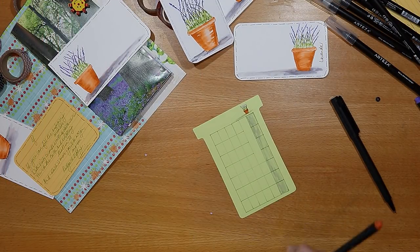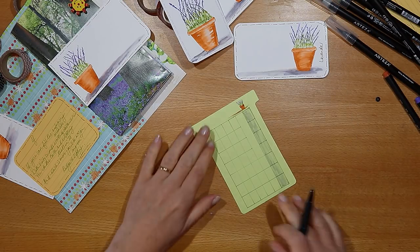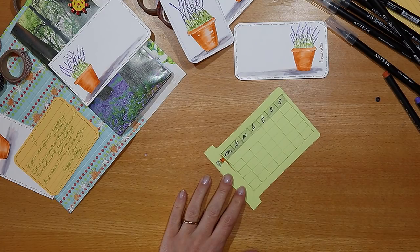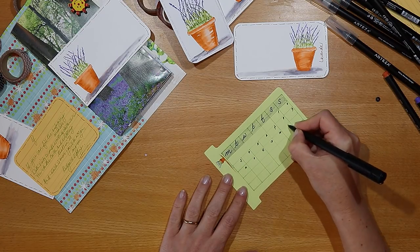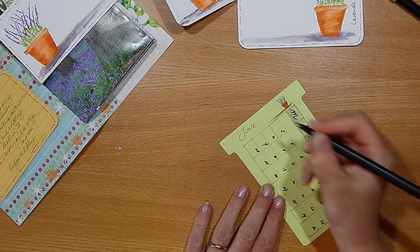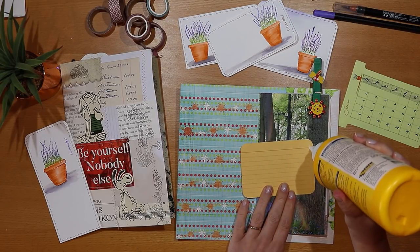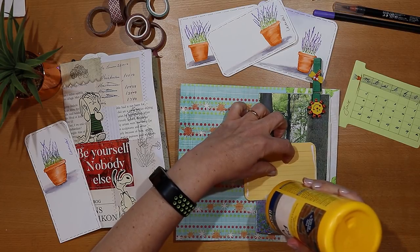I'm trying to use my junk journals a little bit more to get more organised, so here I'm creating a calendar on a single piece of paper that will go in the pocket at the front of the journal. I've added a teeny tiny pot of lavender at the top and drawn out a grid to fill in with the dates for June. I thought if I tucked this in a pocket at the front it might help me use the journal more. I'd really like to know if you use your journals to help you be more productive and organised, or whether you keep them just for a more arty crafty purpose.